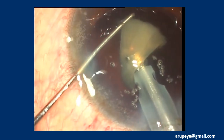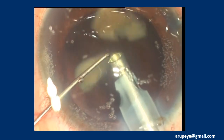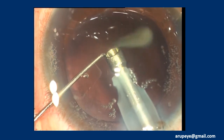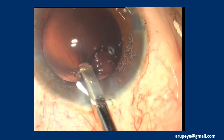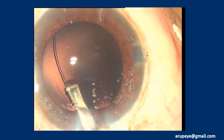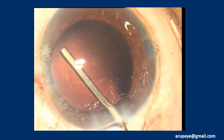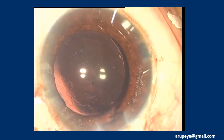Some surgeons recommend anterior chamber phaco after pre-pressing the dial in the capsular bag — the dial scaffold technique. I would not recommend a planned anterior chamber phaco due to its potential trauma to the corneal endothelium. Phaco parameter settings are continuously calibrated to enhance anterior chamber stability and minimize nucleus chatter. After successful nucleus management, a CTR is injected into the capsular bag prior to IOL implantation, since I felt I was dealing with a floppy posterior capsule.